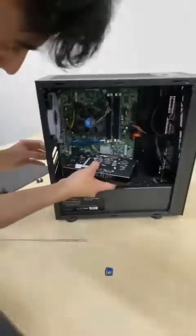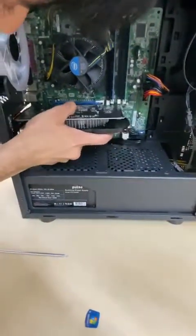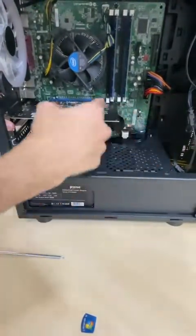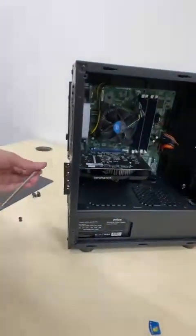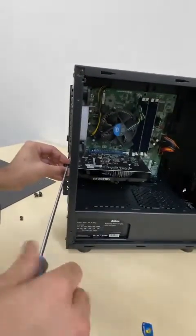Once you reinsert the graphics card, you just need to match it up with the tab like so. And make sure the tab that was down clicks back into place, so that the graphics card is secured. And you'll put the screws back in for the card, that way it doesn't move around when it's in the case.